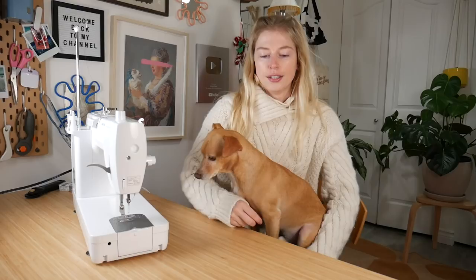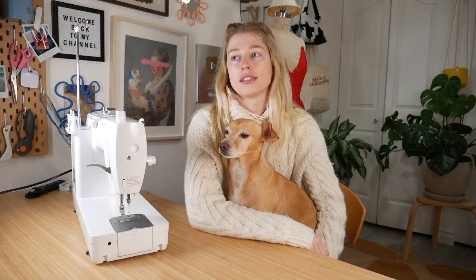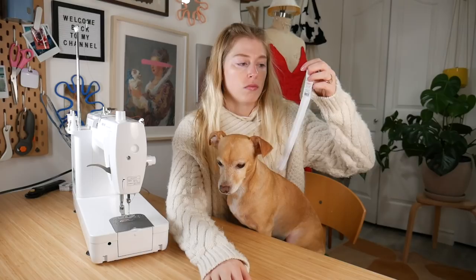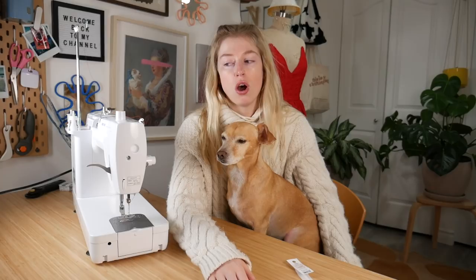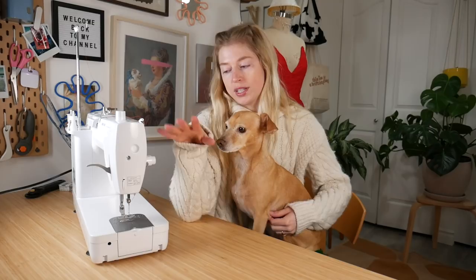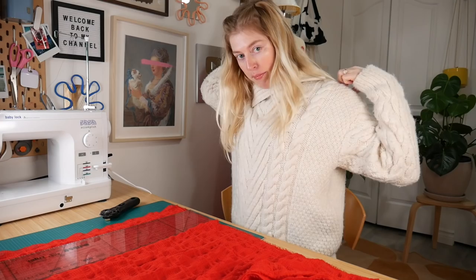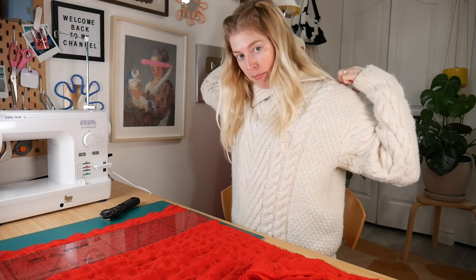Last night I went to Walmart and they did me pretty dirty — they had pretty much every single color of zipper, but they only had one color of invisible zipper, and that was white. So I had to get a white invisible zipper. Hopefully I can sew it in really well so we don't see it. Other things we've got to do today: we need to do some straps. We all know I'm terrible at making little tiny straps, so I feel like we should do that first and struggle a little bit more this morning.